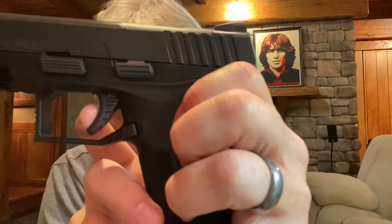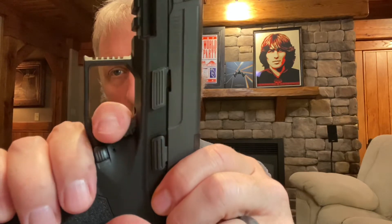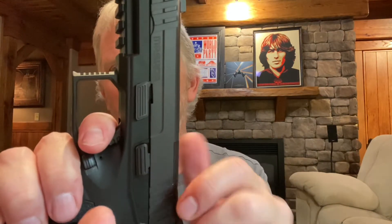Quick look at the trigger — there is the first pull. Do a reset — the reset is pretty short, like that. One thing I also want to mention: there are serrations on the front of the slide, which for me helps sometimes when I'm getting my gun positioned. I'll take that and pull it back further in my palm so I can get a good grip on the gun.